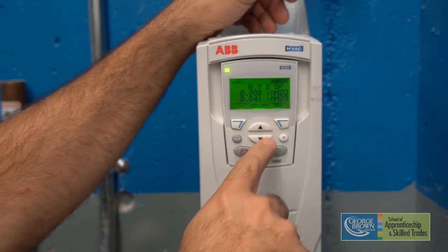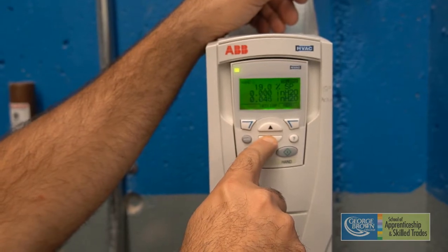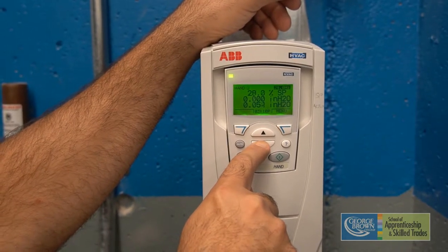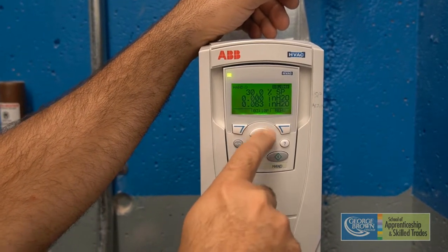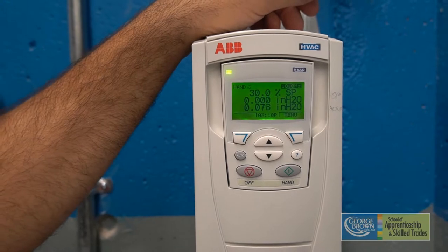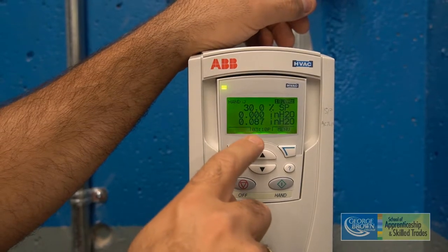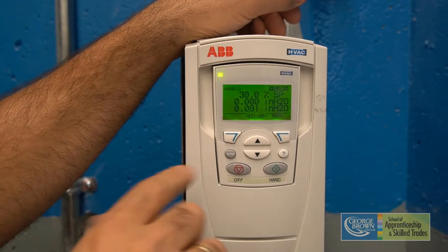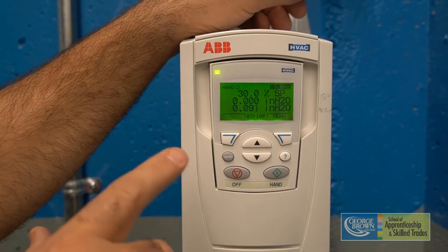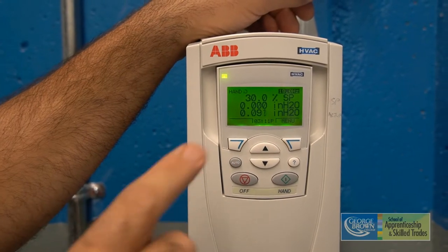The first setting we're going to go down to is 18 hertz. I'm going to hit the down arrow until it reads 18 hertz. We're now at 18 hertz. The motor is currently turning at 30 percent speed. Our static pressure in inches of water column is reading at .85, .87 — it's going to cycle. We'll let this number settle before moving on. Now it's fluctuating around .9, .91, .92, which tells me it has settled at 30 percent speed, 18 hertz.